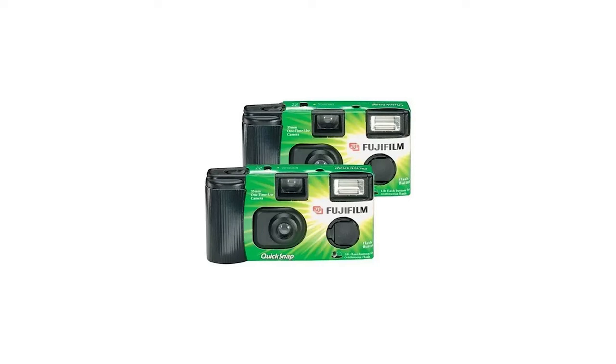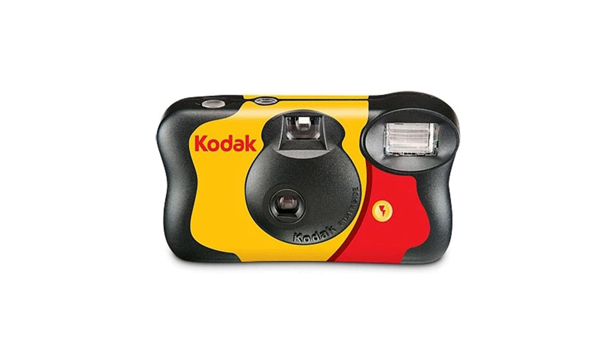Next on my list takes us back to the 90s — the disposable camera. I remember taking these on holiday as a child. Why would a photographer want one? Well, we've got so many settings on our cameras that you might forget the beauty of just pointing and shooting to capture what's in front of your eyes. A disposable camera makes a great stocking filler, although they're almost classed as a retro gift now and some prices are a little barmy.